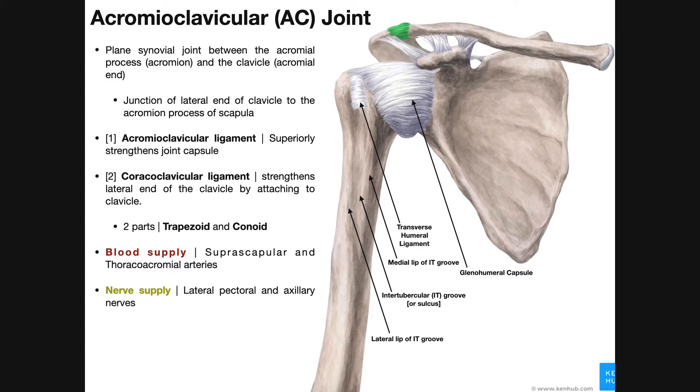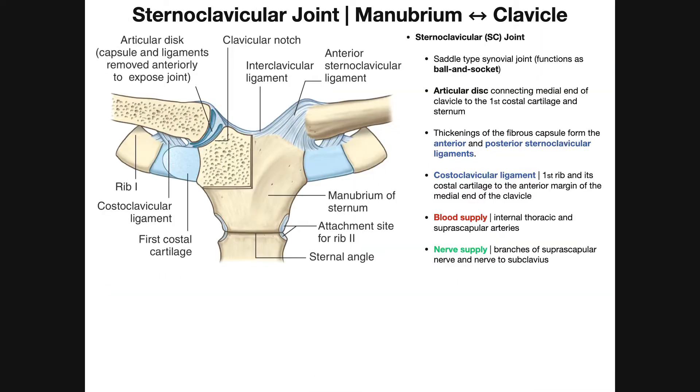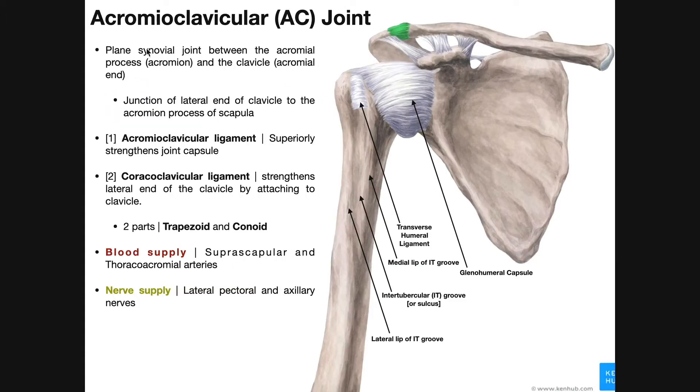You'll often hear AC joint when talking about this. The AC joint is not a ball and socket joint like the sternoclavicular joint, which was a functional ball and socket joint transformed via that articular disc. The acromioclavicular joint is still a synovial joint, but it's a plain synovial joint, so it only allows gliding-type movements. It's an articulation between the acromial end of the clavicle and the acromial process of the scapula.